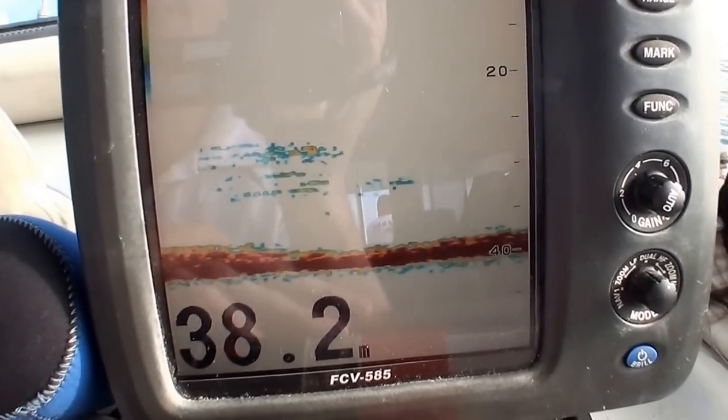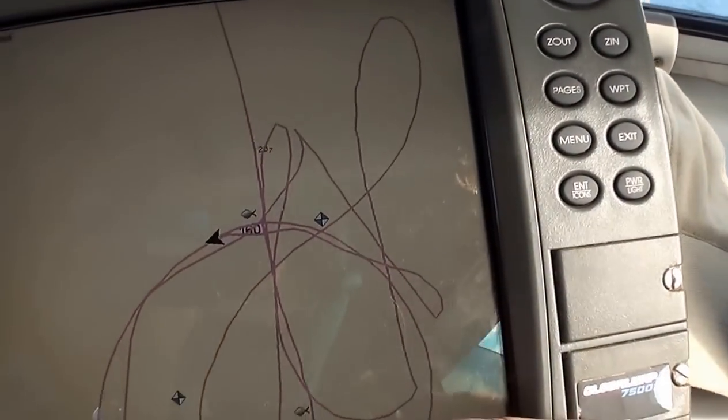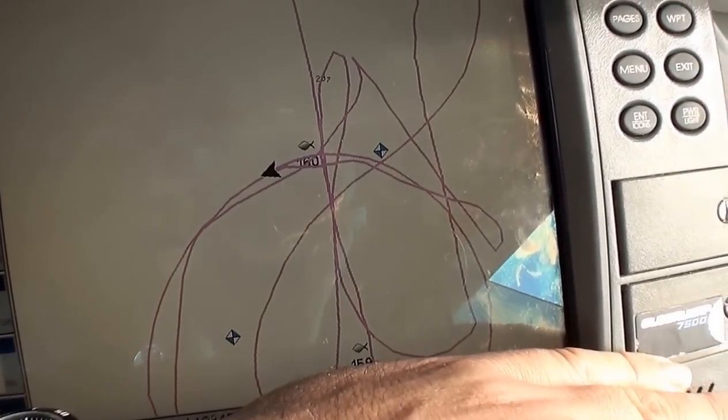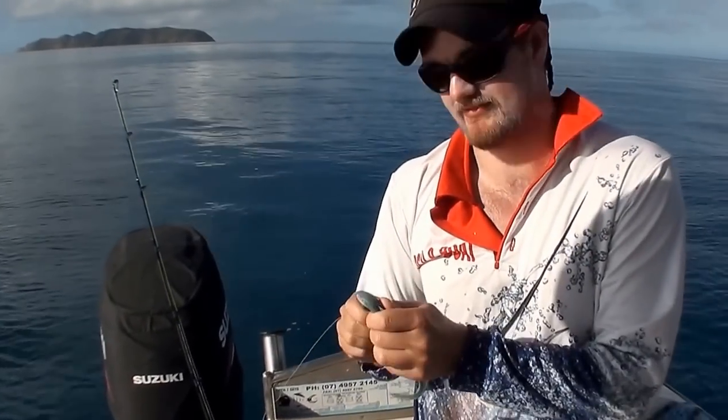Here we are getting some good shows, we've got a good bottom there, good fish and we're just working the change of the tide now. So yep, Gulp Nemesis soft plastics about six and a half inch.